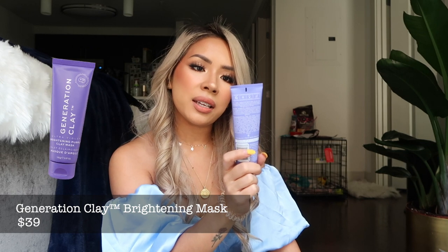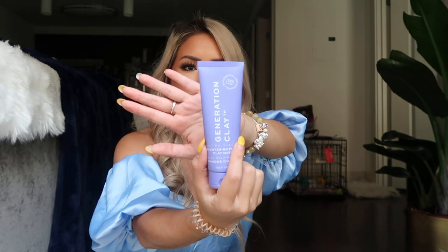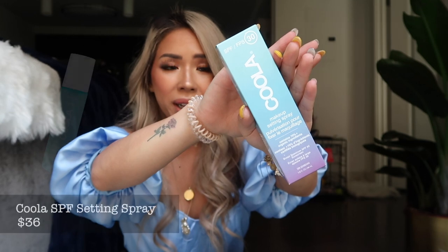The next item is the Generation Clay Ultraviolet Brightening Purple Clay Mask, made with Davidson plum. It's used for skin refining, brightening, illuminating, and nurturing. I always love face masks, so yay! I was actually going to buy one but I think I saw somewhere that this was coming in the box, so I stopped myself from buying it.